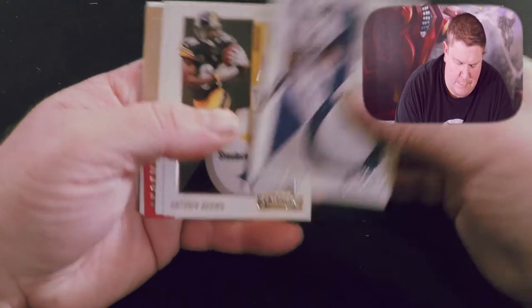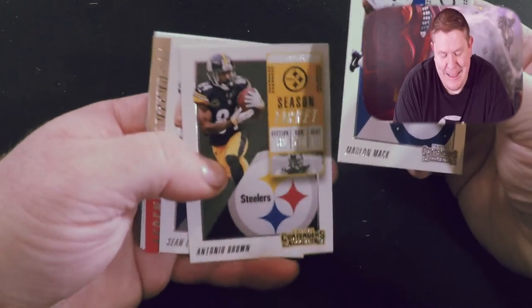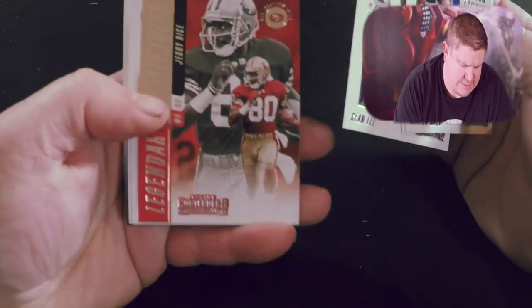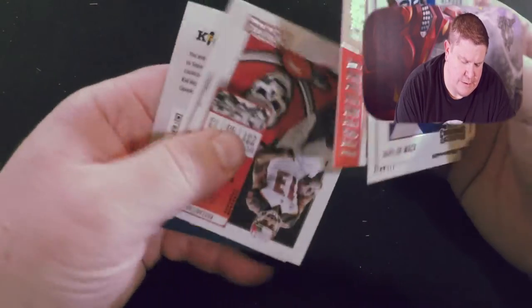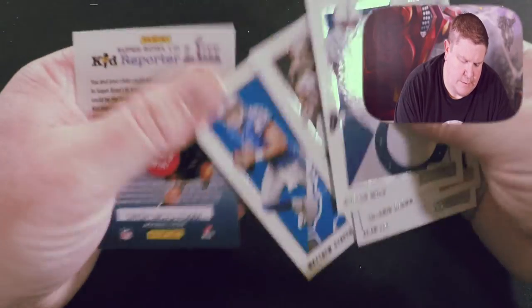Here we got Marlon Mack, Antonio Brown. It's a little different because I got the GoPro in front of me so I'm leaning to the side making sure I have it in front of the GoPro so you guys can actually see the cards. Sean Lee, a Legendary Contenders Jerry Rice, season ticket for Mike Evans, a Matthew Stafford card, and another Kids Reporter.